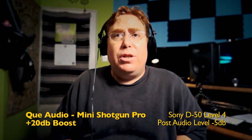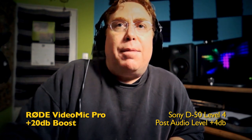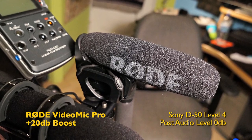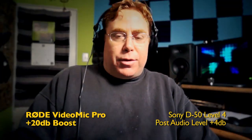Now I'm going to the Rode VideoMic Pro. Now I'm recording into the Rode VideoMic Pro with the 20 dB boost. It sounds less sensitive than the Q Audio Mini Shotgun Pro. I'm going to get up on the Rode — I'm about six to eight inches away, talking into it. Sounds pretty good: less bright, more full-bodied sound. So there you have it — the Rode VideoMic Pro.